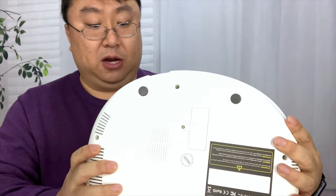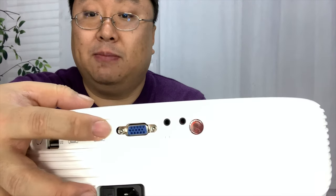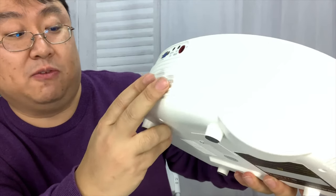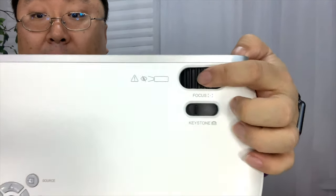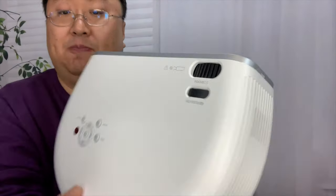On the back, we have a couple of USB ports, a couple of HDMI inputs, a VGA input, a headphone jack, and that AV cable input. The infrared receiver is right there, and the power cable goes on that side. Not only do we have a focus ring right here, but we also have keystoning, which helps adjust the picture if you're projecting at an angle so you can get it square. That's actually a nice feature on this.